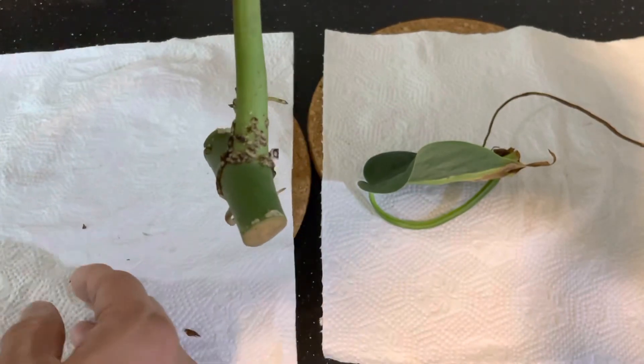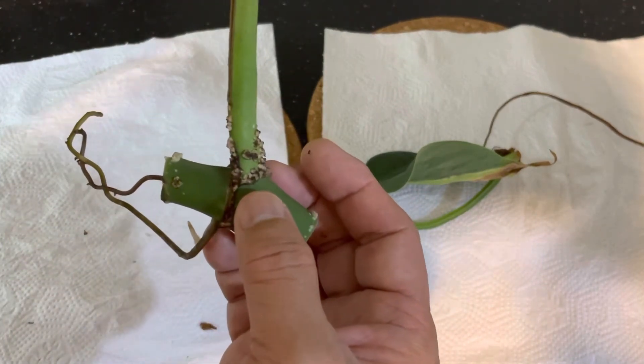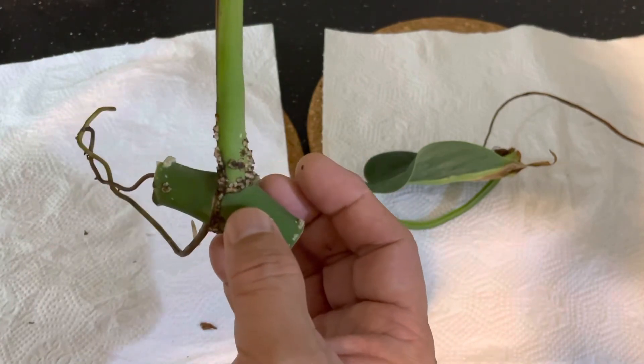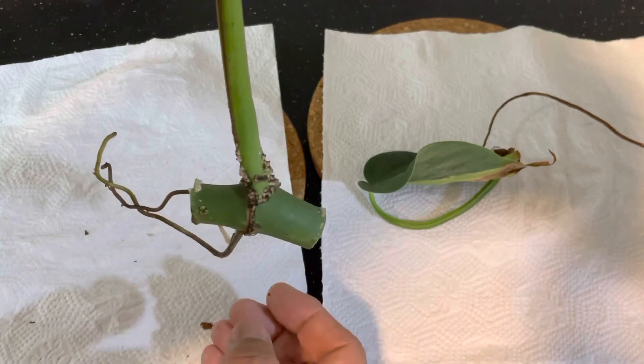Just to clarify and make sure that all of us are not afraid when we see this — this is pretty normal. So happy propagating and enjoy growing more plants.